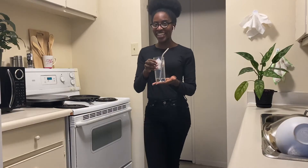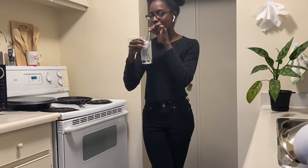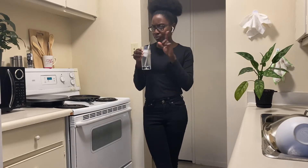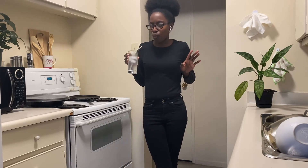And here it is — your very own 7up made right at home. Let's give it a taste. Yes, that is so good. It's a really, really good 7up substitute.